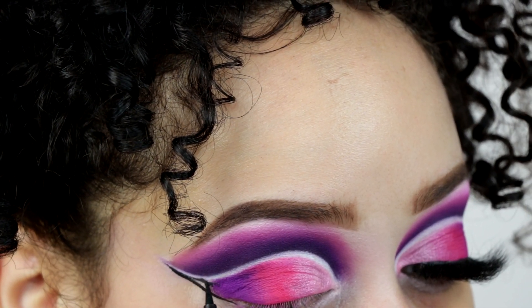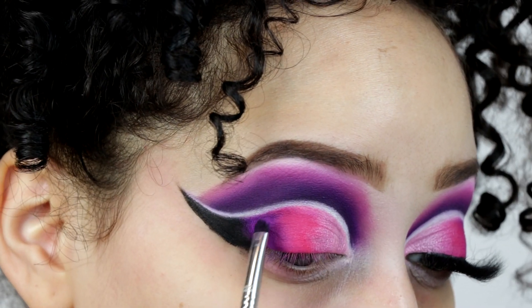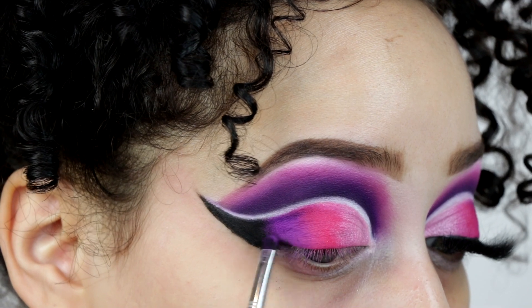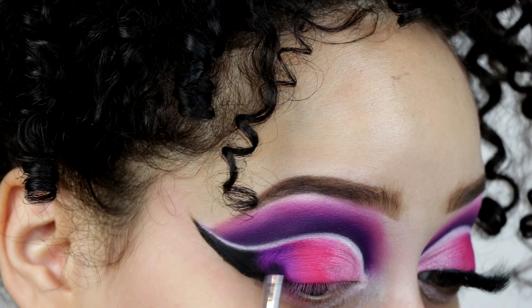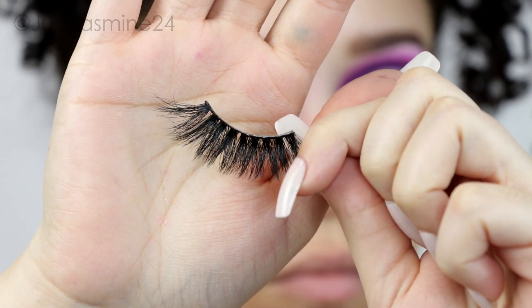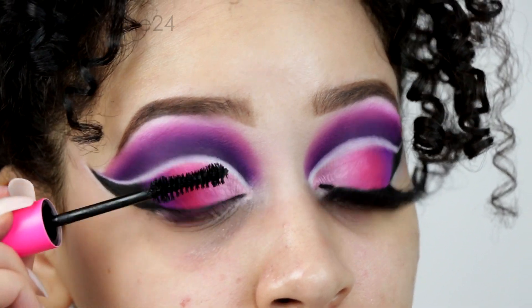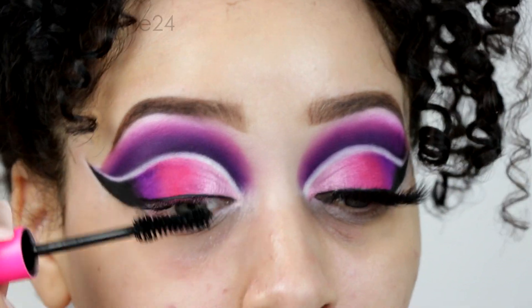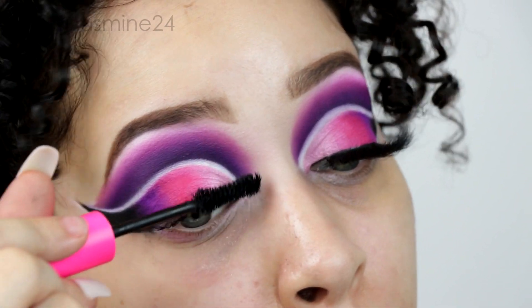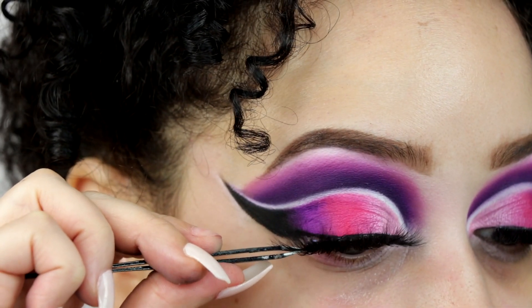I'm going to go in with a little bit of liner and then merge the black and the purple, blending them into the pink and making sure it's blended very well. Then I'm going in with some mascara and false lashes. The lashes I'm using for this look are by Shop Mimi Artistry in the style Giana. I'll pop those on and move on to the face.